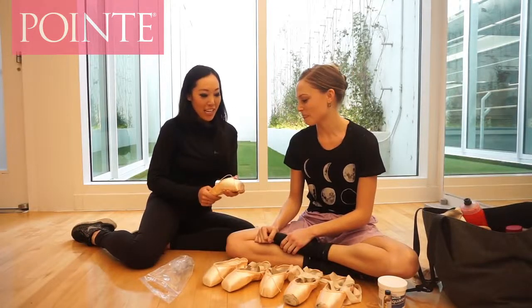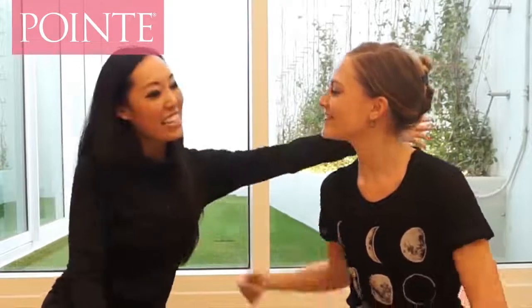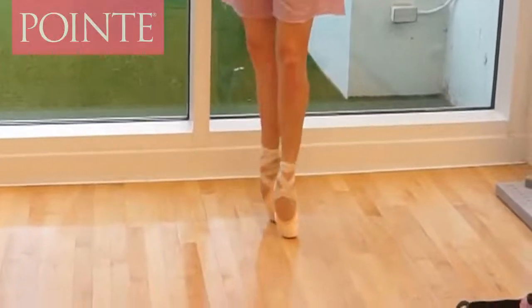Thank you so much for showing us how you customize your shoes to fit your foot. If you're ever in Oklahoma City, come watch Oklahoma City Ballet. And of course, you're going to remember Amy Potter because of Harry Potter — I just went to Harry Potter World so I'm super stoked about it. Thank you so much for showing us.